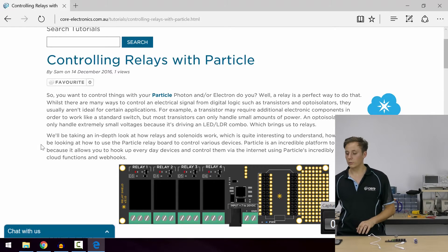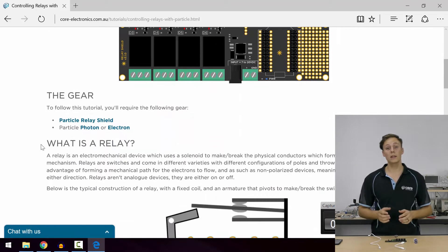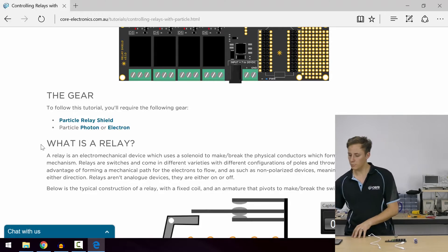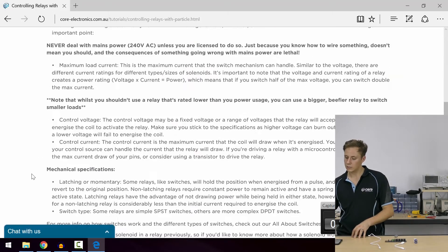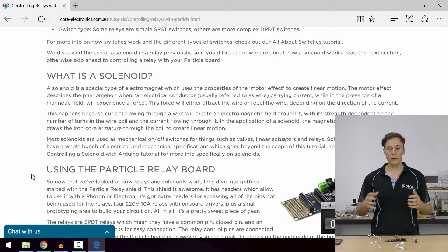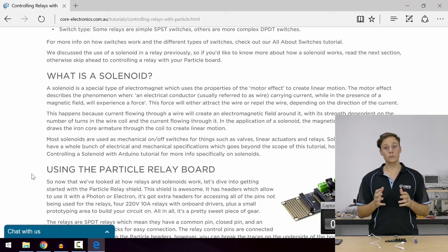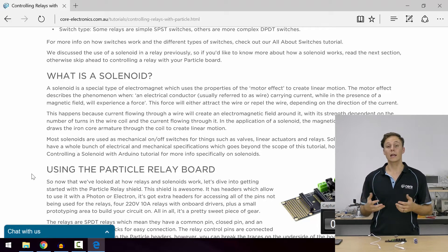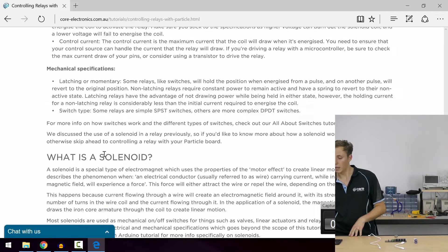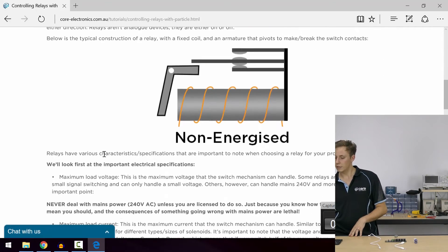A relay is an electromechanical switch. Simply put, it has a solenoid in it and it has metal contacts which form the switching mechanism. A solenoid uses what's called the motor effect, which explains that when there's a current traveling through a wire it is going to experience a force if it is in a magnetic field. And when there's a change in current, it's also going to create an electromagnetic field around the wire proportional to the changing current.